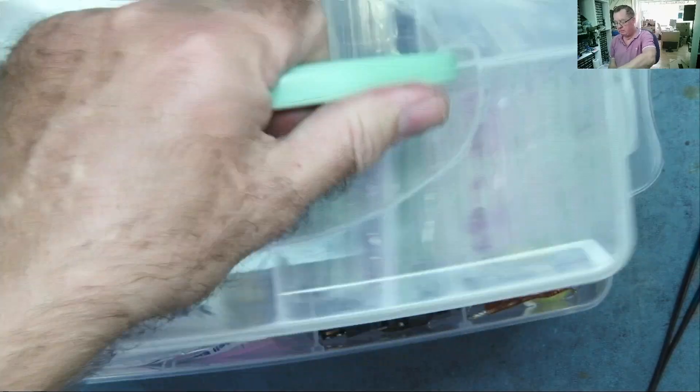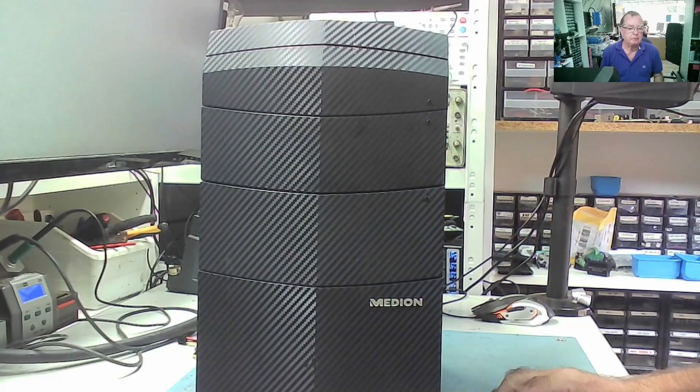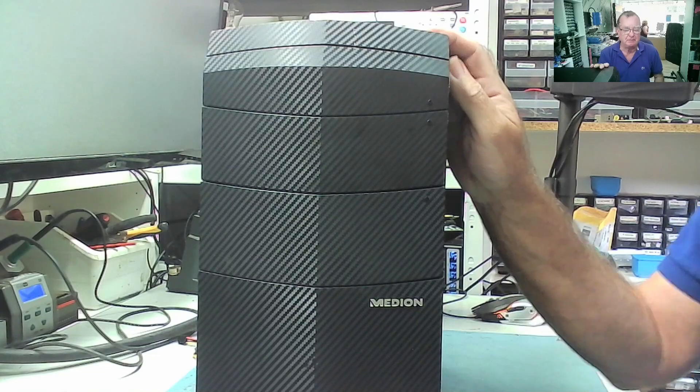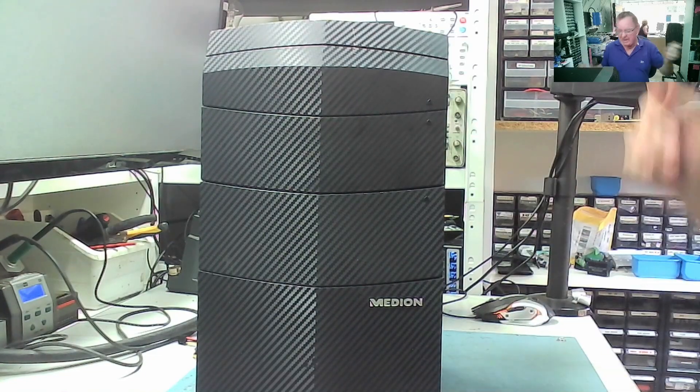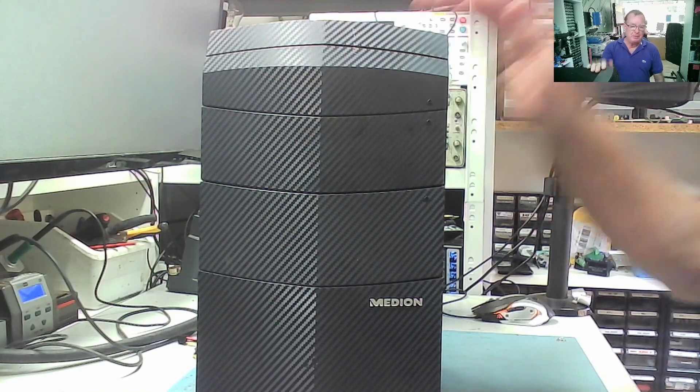Okay, handy. Hi guys, welcome to Learn Electronics Repair and some car booty — yay, yay! Sounds a bit exciting, yeah yeah yeah yeah yeah. Okay, hi guys, welcome to Learn Electronics Repair and some more car booty — yay!